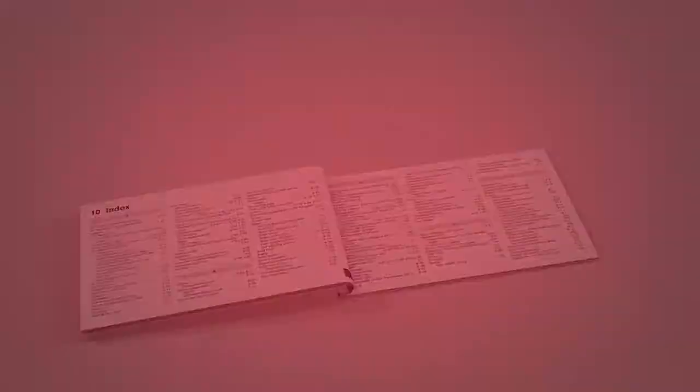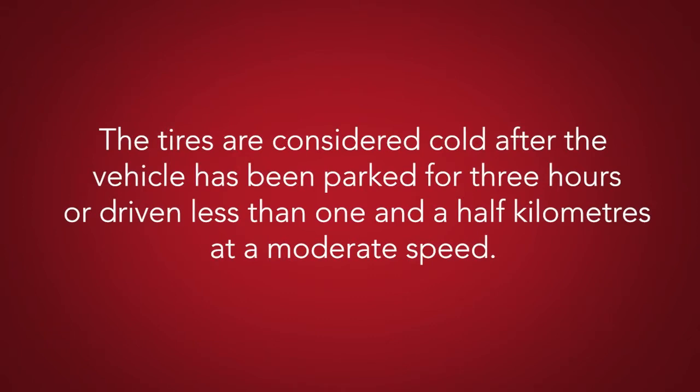The tires are considered cold after the vehicle has been parked for three hours or more, or driven less than one and a half kilometers at a moderate speed.